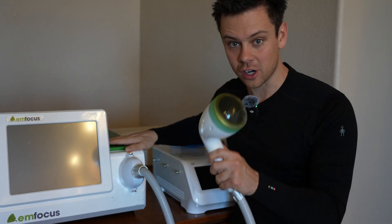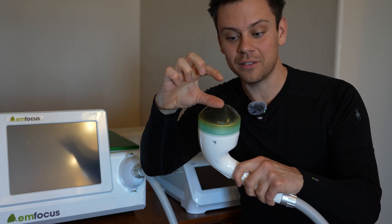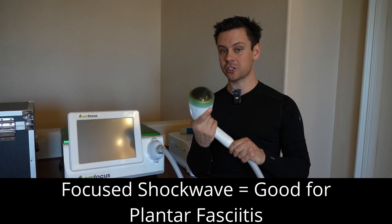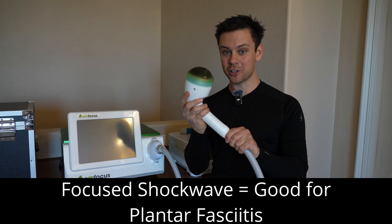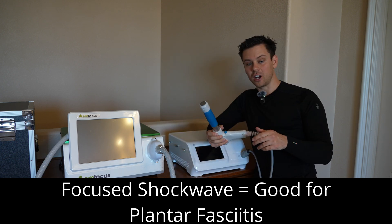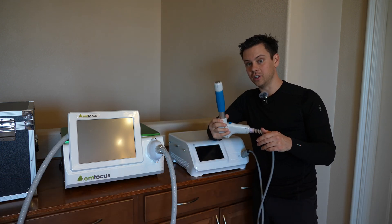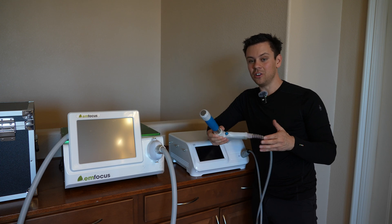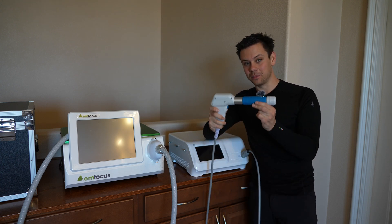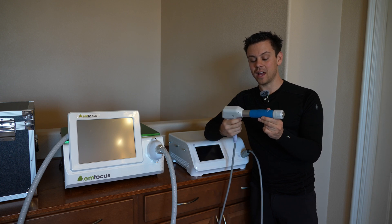On a focused shockwave machine, there's an applicator head with water inside, and this directs the pressure waves to a specific depth so it can actually reach the plantar fascia. That's been shown in the literature — focused shockwave is much more effective than radial shockwave. The radial shockwave can be used for a superficial injury that's not healing, like a skin wound, and it also acts like a massager — it feels pretty cool — but it is ineffective for plantar fasciitis.